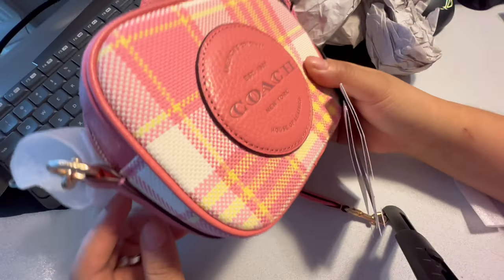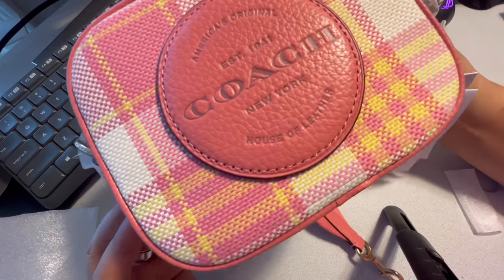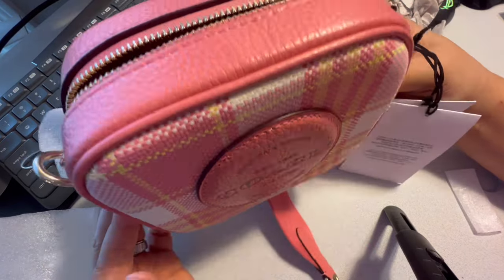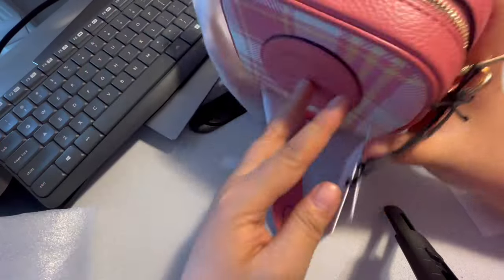I tried offering this one to my daughter and she doesn't seem to be interested in it, so we are going to return this one and probably order a different one to see if she'll like it better. But in short, it's pretty cute.